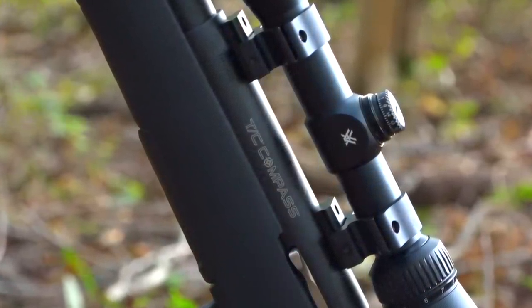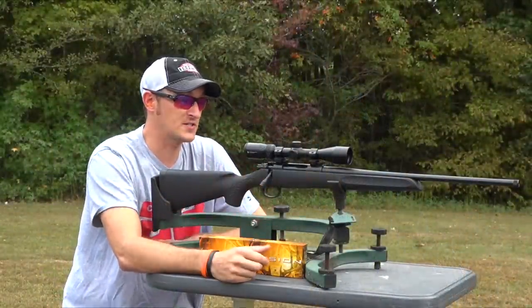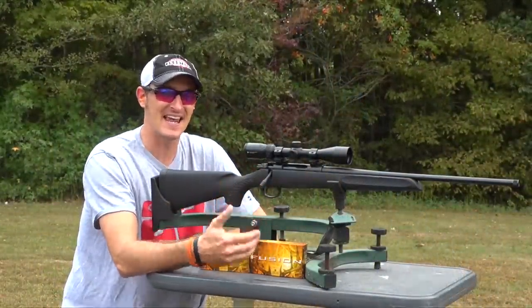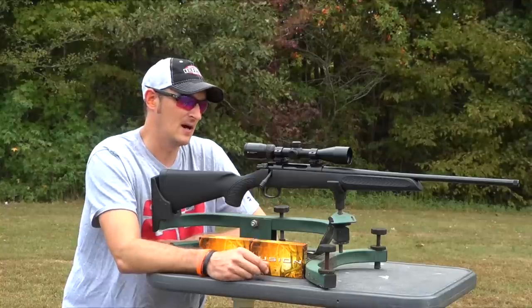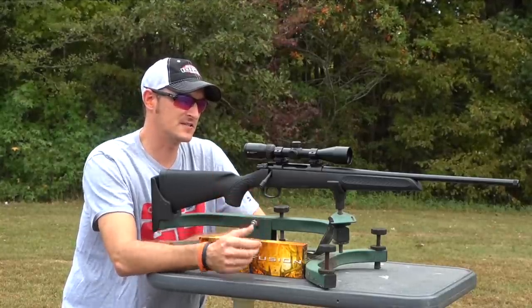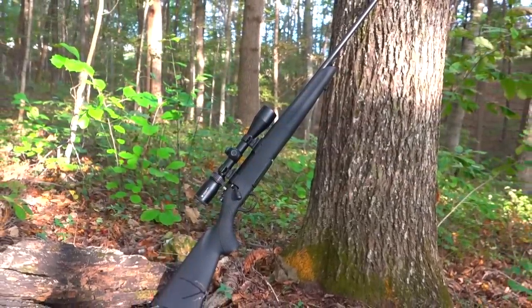I do a lot of high-end reviews on my channel, but a lot of you have asked me questions concerning the TC Compass and if it was any good, because this is an entry-level rifle. Savage, Ruger, and almost every major firearm company has an entry-level rifle, and this is Thompson Center's Compass. This is their entry-level rifle, which you can pick up without an optic for under $300.